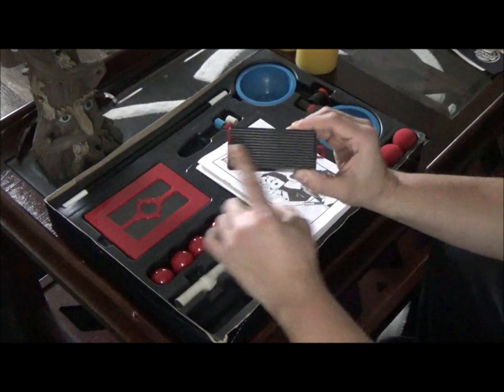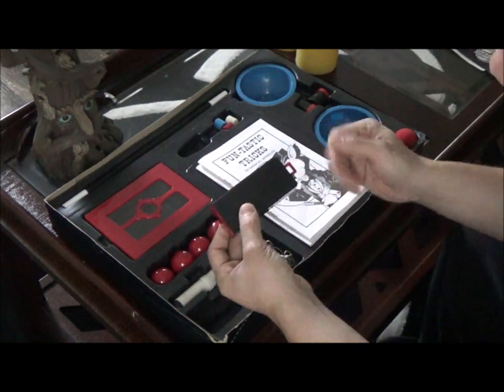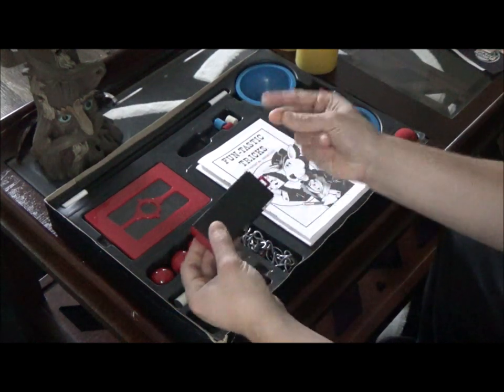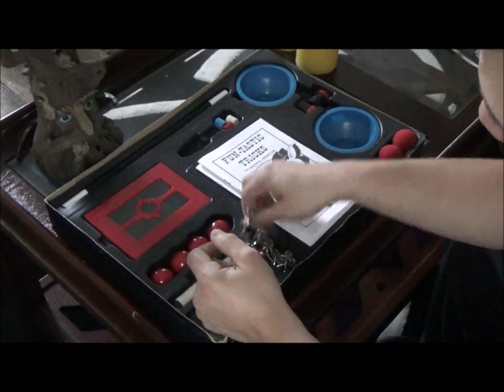Inside you have your drawer box. This is basically just your standard drawer box, just smaller. Mine's a little beat up because this is the magic set I've had for a very long time. Basically the way this works, you can put candy, sponge balls, whatever you want inside. You snap your fingers, show it empty, snap your fingers again, and it produces candy or whatever you want.